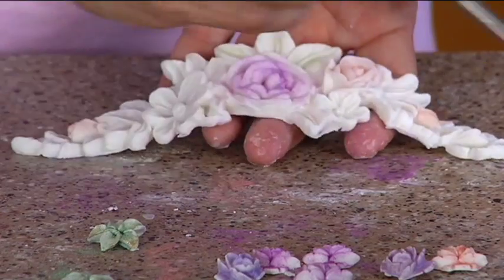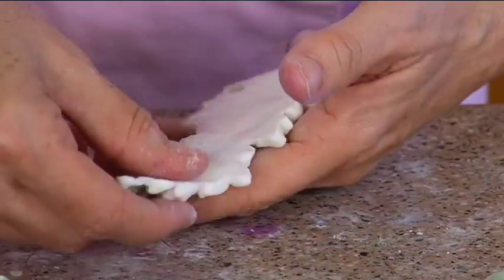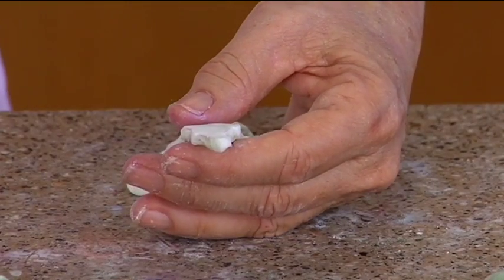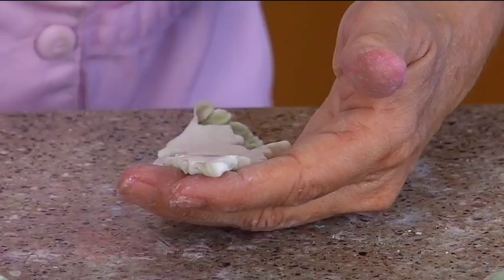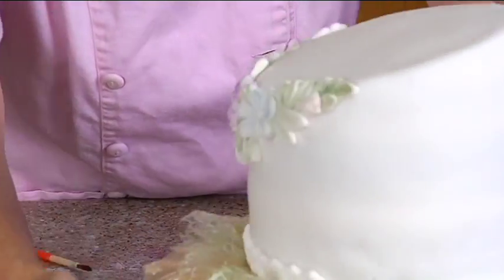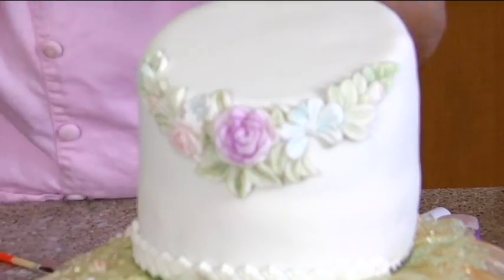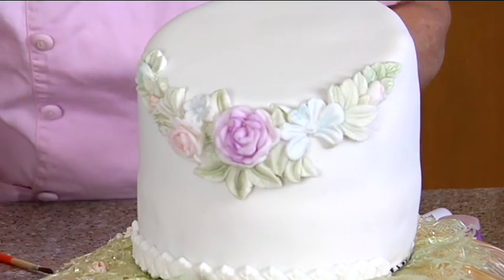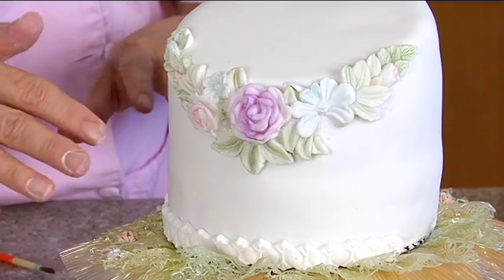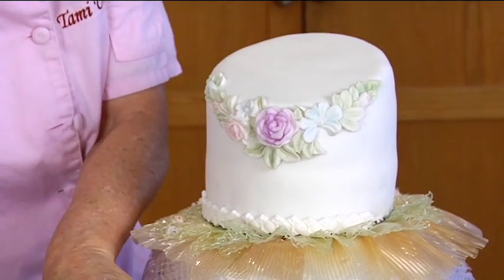This is very frilly and pretty and girly. Okay, so a little bit of water to get this on. Look at that — that's pretty. All right, and then you can use piping gel or icing to put all your little roses on. I'm going to use a little bit of piping gel here because that's what I have.